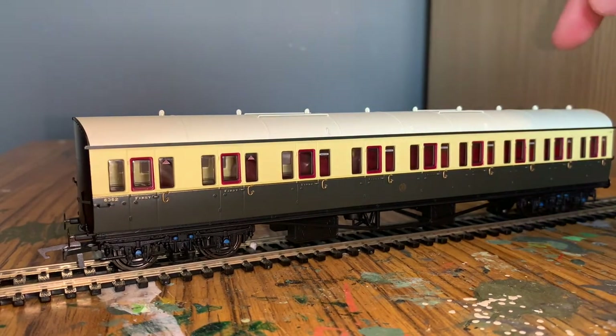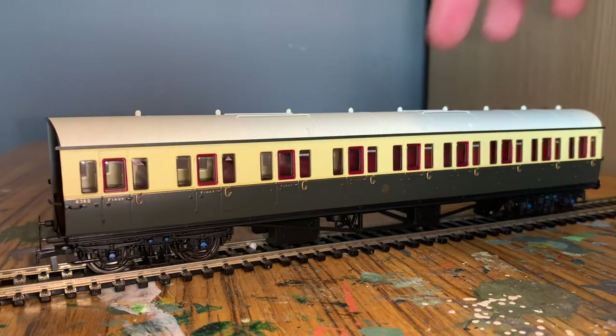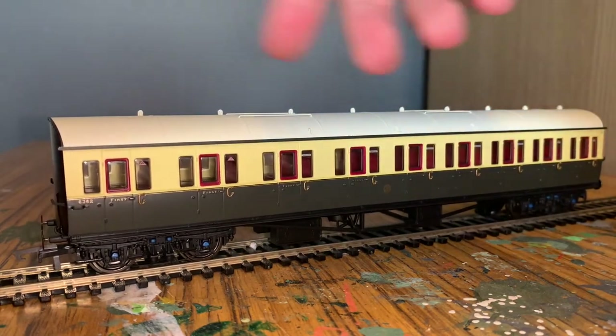The roof is the same as on the brake coach - you can see the handles for adding a destination board and separately fitted parts on the roof, along with moulded detail going all the way along.